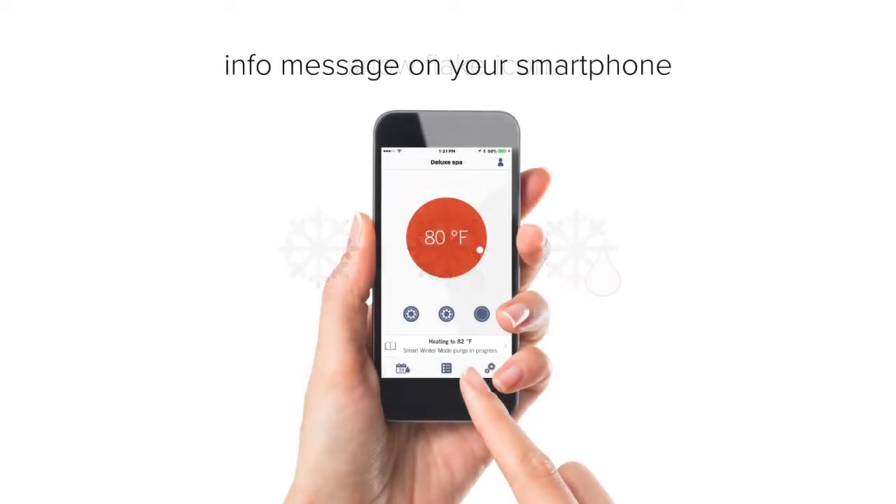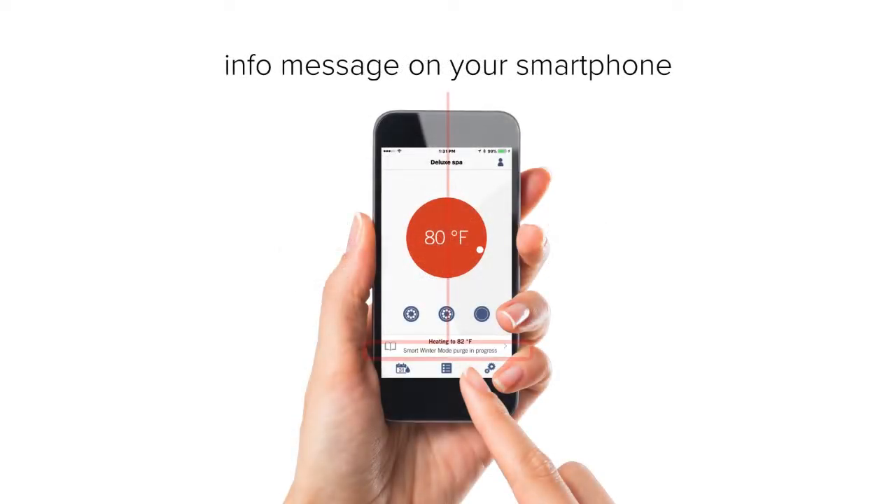If your spa is connected to the internet and you're away from home, you'll be able to know through the InTouch2 app on your smartphone.